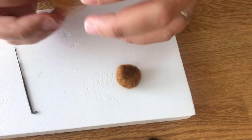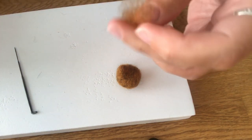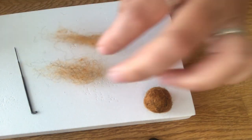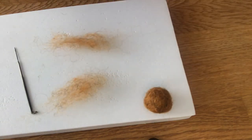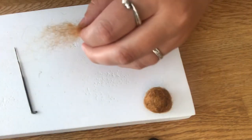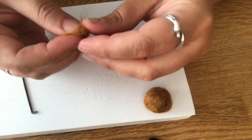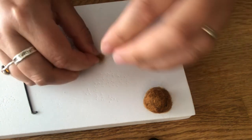Now we're going to add some ears. We need about two equal amounts of wool. Just fold it on top of itself like this.